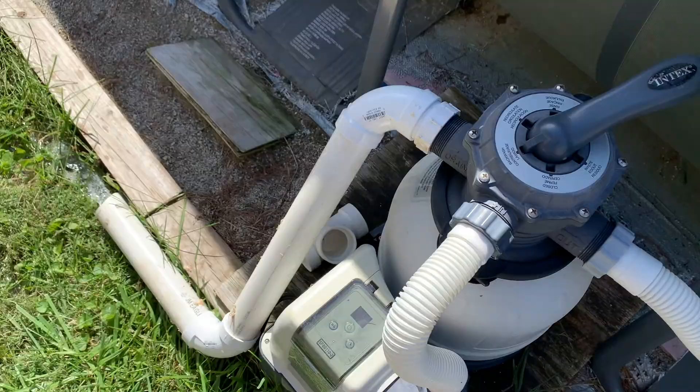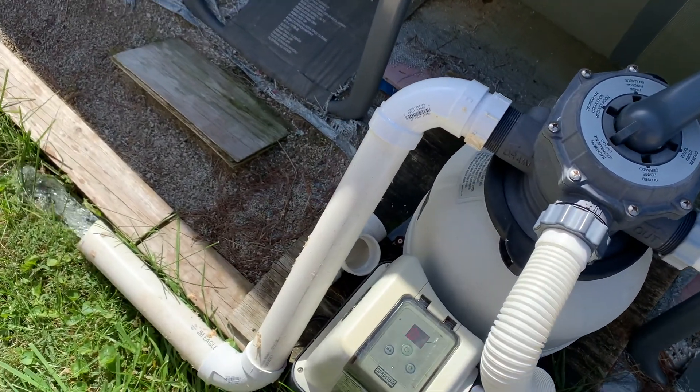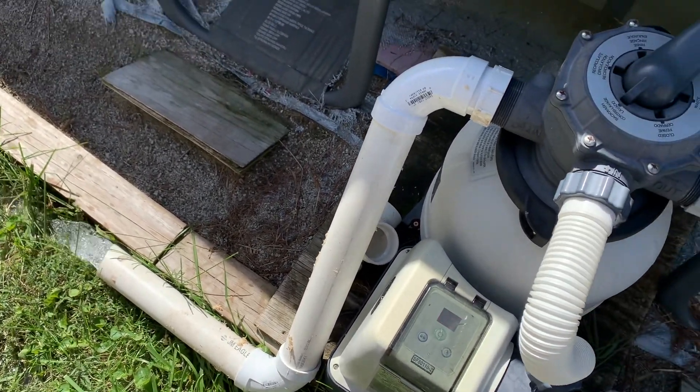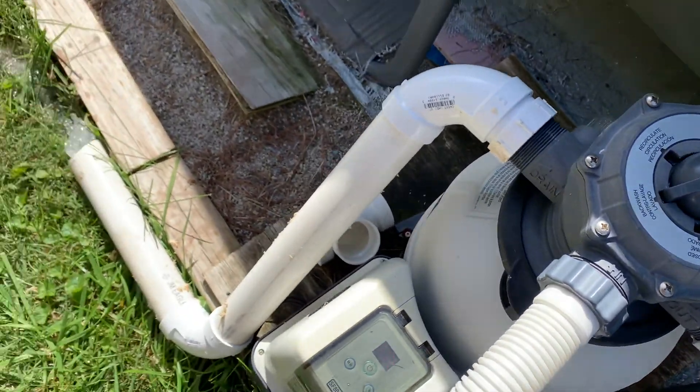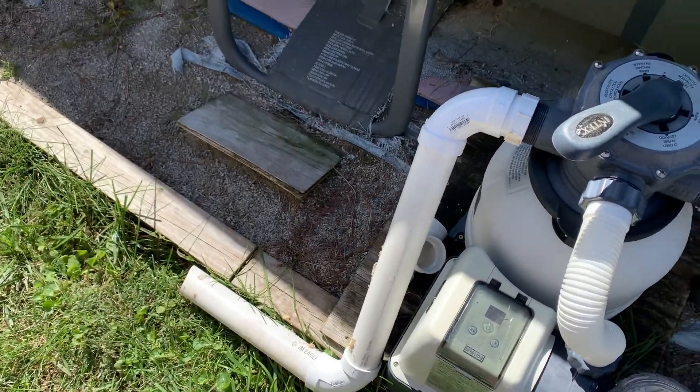Here's what it looks like backwashing. And here's what it looks like when I run the rinse.